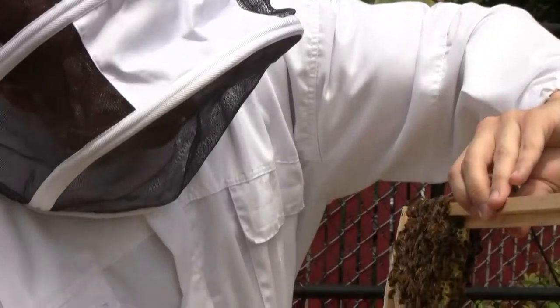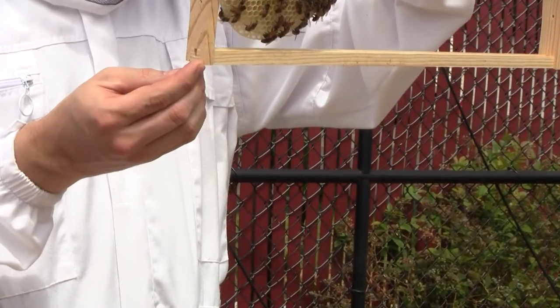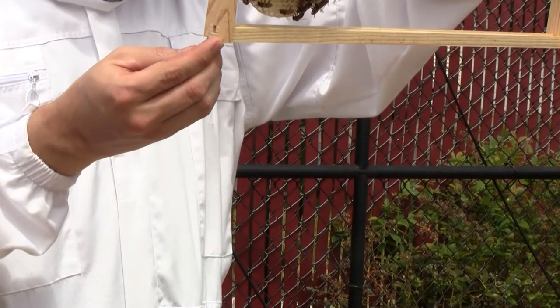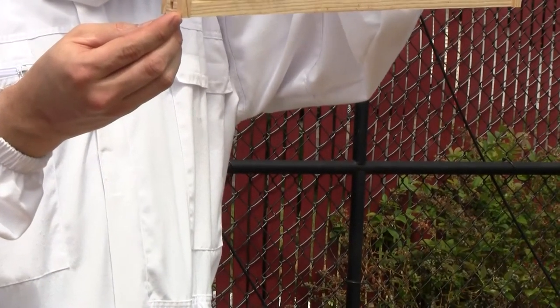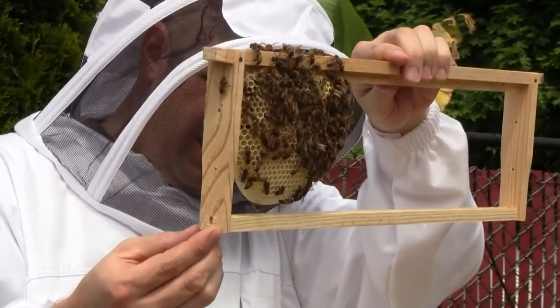Dad asks: do you think you'll throw on a frame of brood from the other hive to keep this one alive? Maybe — because they're low on numbers and possibly low on a queen too. We'll see. I just want to get a good look here before I make any decisions.